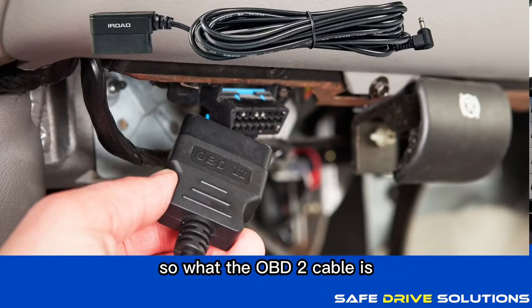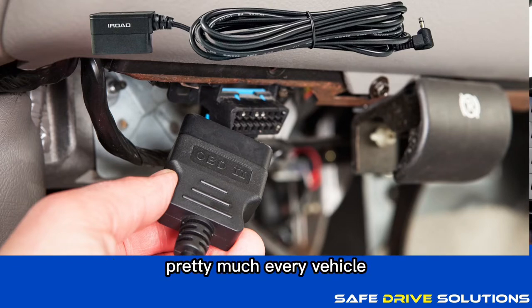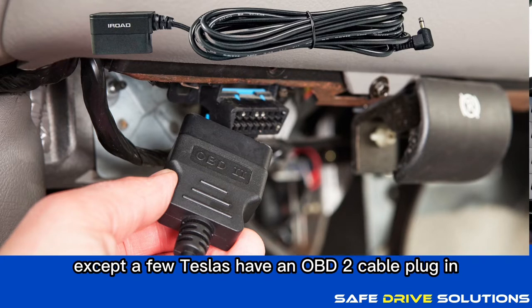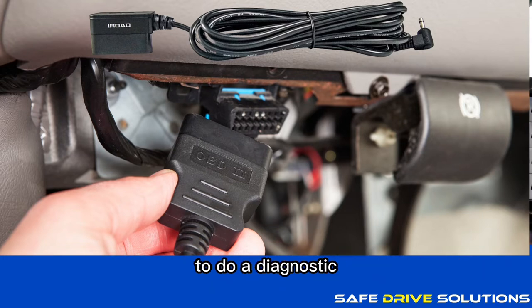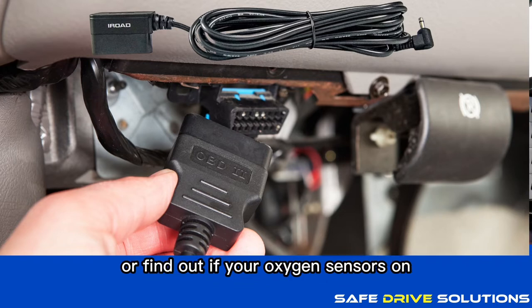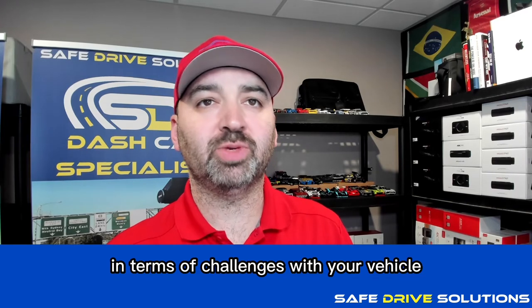OBD2 cable installation. The OBD2 cable plugs directly in underneath your dash. Pretty much every vehicle except a few Teslas has an OBD2 plug-in — this is what a mechanic uses to run diagnostics, clear check engine lights, or find out if your oxygen sensor is triggering any challenges with your vehicle.